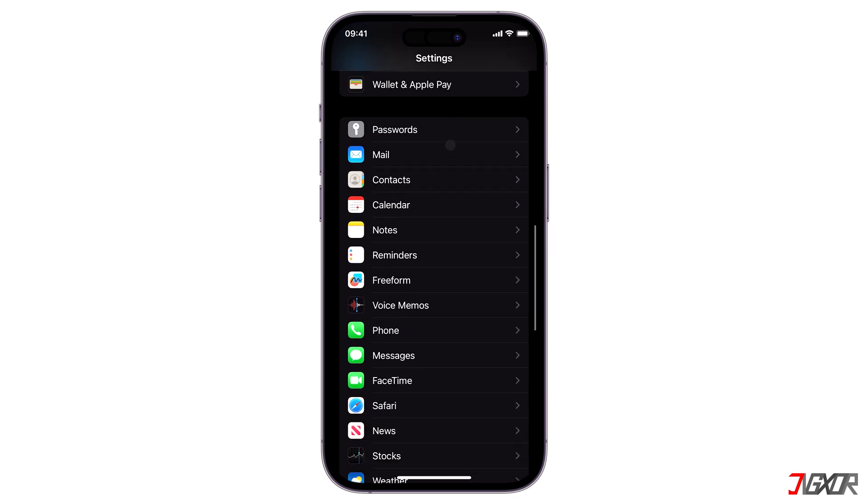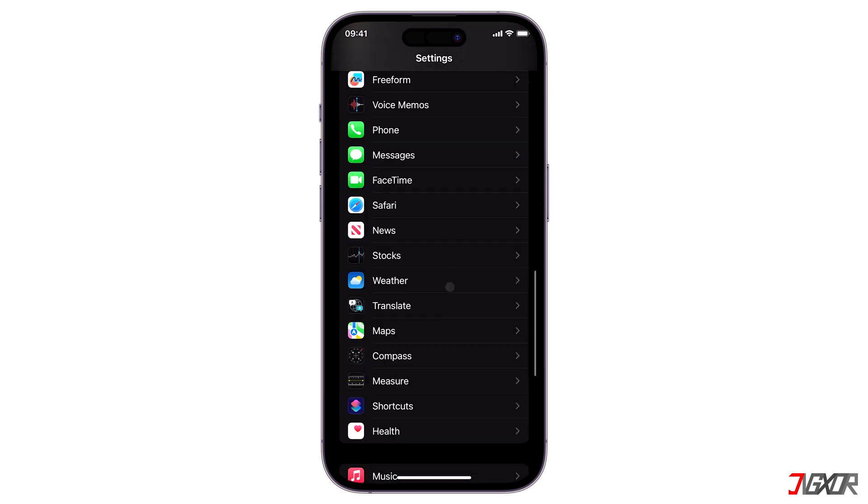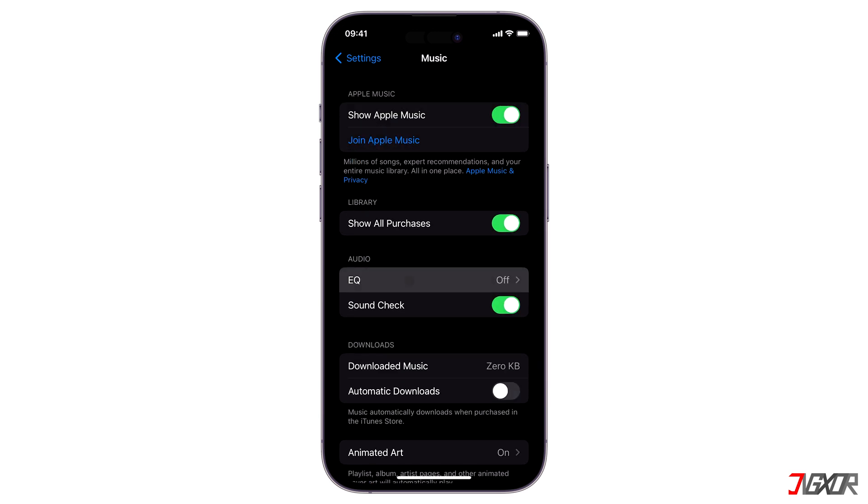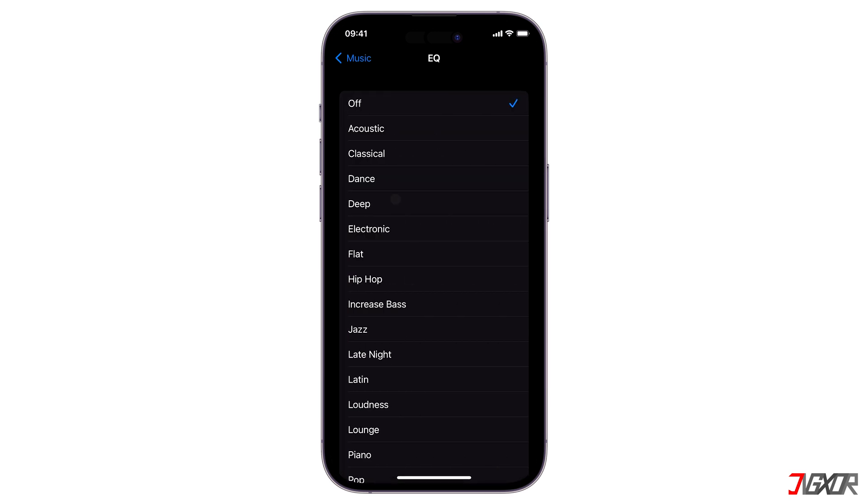From the Settings main page, scroll down to Music and make sure that EQ is set to Off to preserve the original sound. Any special effects may result in distorted or muted output.